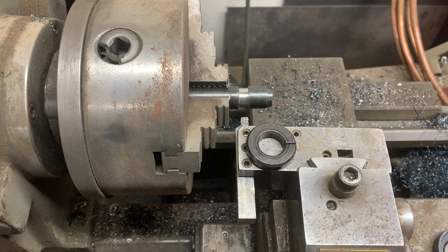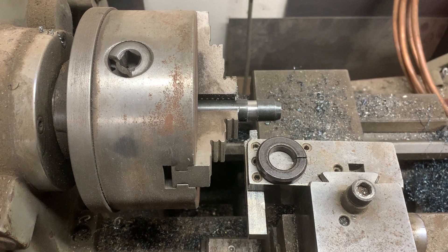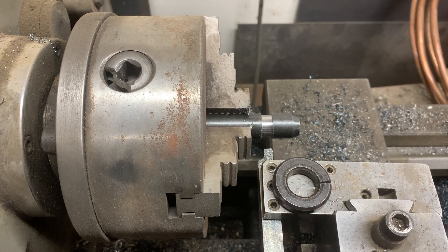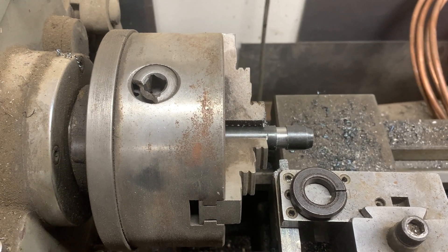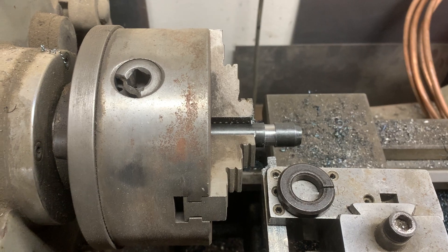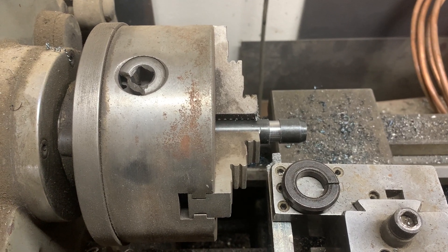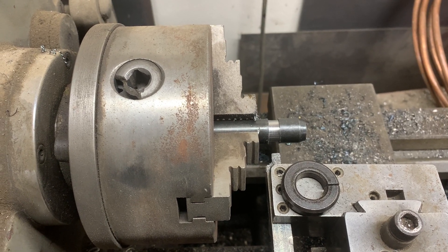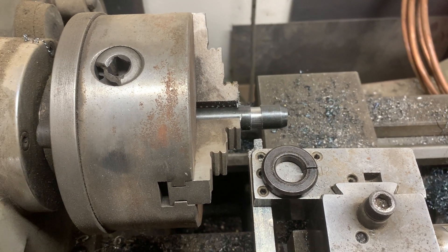Smash the old washers back closed again. There you go — this little two-dollar backyard tip will get some extra mileage out of stuff as the prices of tools, equipment, metal, parts, and imported ground engaging tools keep going up. It's something to save a nickel with and keep you going without a trip to the store. Hopefully you'll use that.